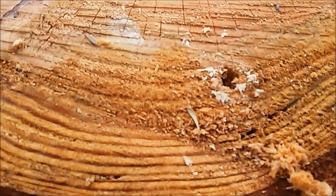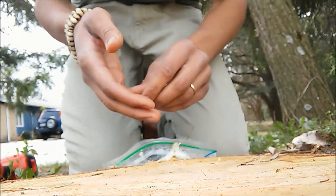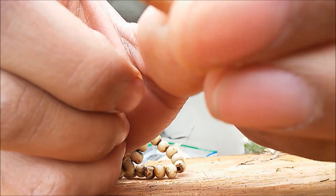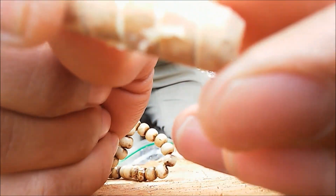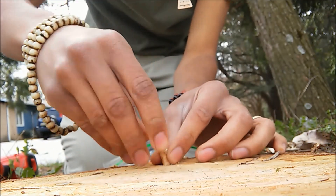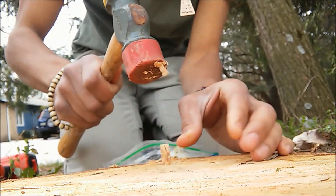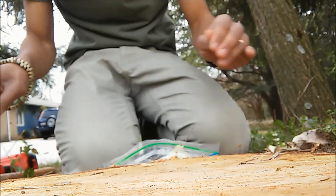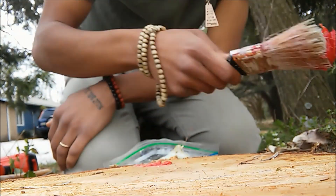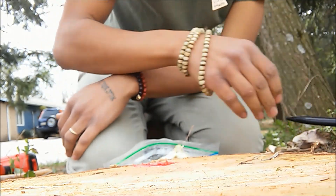Alright, so we have our hole. Now we're just gonna take our piece of plug spawn that is completely colonized with reishi — as you can see the different white strands of mycelium going through. We're gonna take our plug, stick it right on the hole, go ahead and take a rubber mallet and tap it in, and then take some cheese wax or beeswax and cover it up to keep the moisture in there.